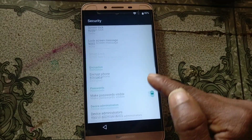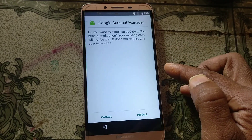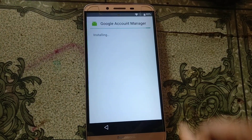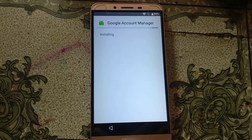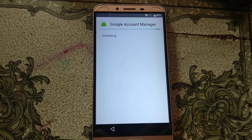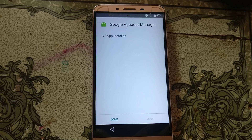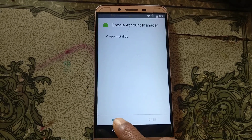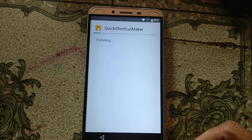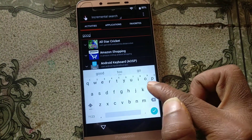Google Account Manager — just install this application. Click Accept. Click Done, then click Quick Shortcut Maker and click Open.